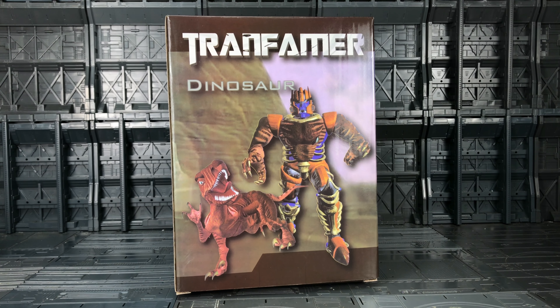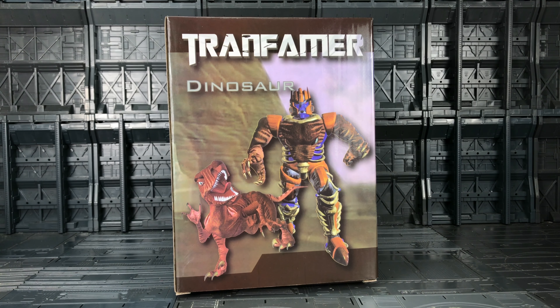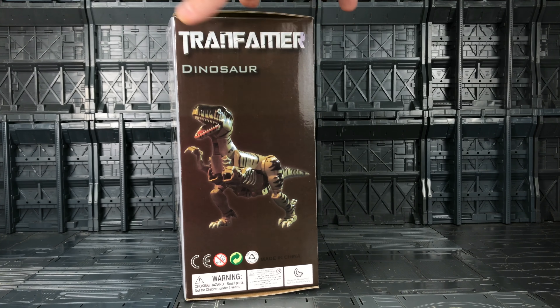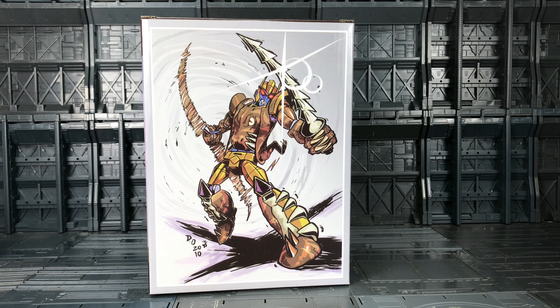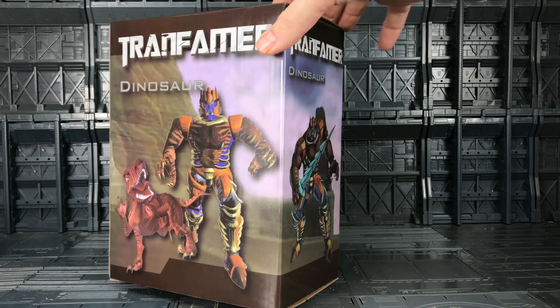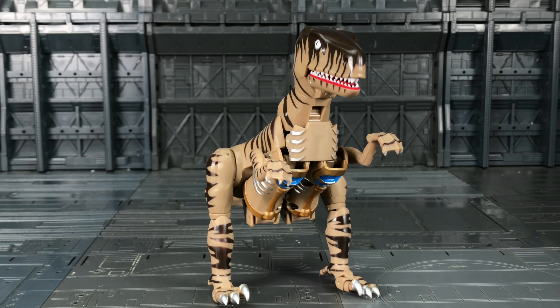Hello everybody and welcome to another very controversial knockoff — or fourth party as they're now being known — review. This is the Trans Farmer fake Transformer Dino Bot from Beast Wars, aptly known as Dino Saw. Quick look around the box: we have him in his beast mode, some artwork presumably stolen on the back, and him in his robot mode. That's about everything we get on the box, and he comes packaged in a plastic clamshell with his weapons and a single sheet of instructions.